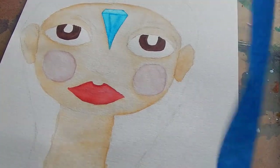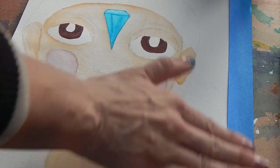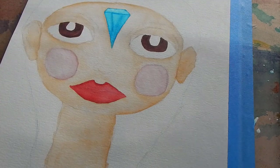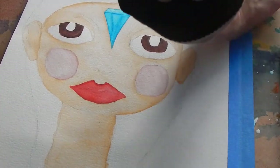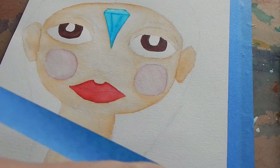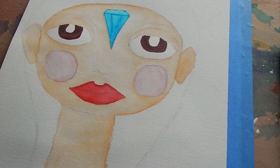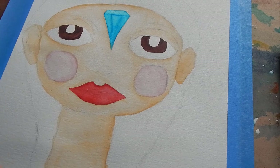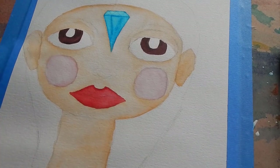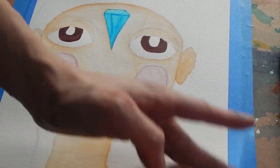I'm going to do that because it makes a nice, clean edge, which I don't usually care about too much. But also when you're painting with watercolors, it's really important that you do this because the issue is it's going to get warped if you don't. So I like to make sure that it stays flat.